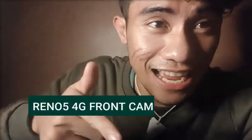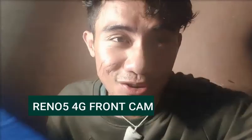I guess that's it for my unboxing episode. Thank you for joining me unboxing my new phone. Don't forget to like, share, and subscribe. This is Marcus signing off.